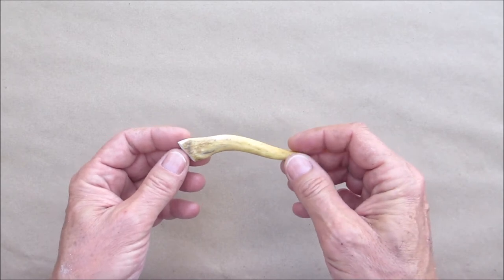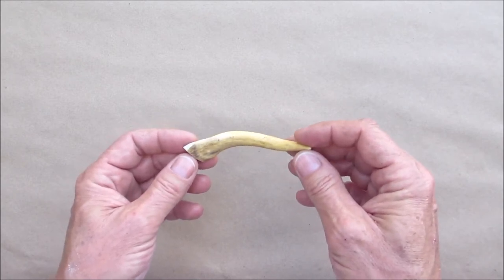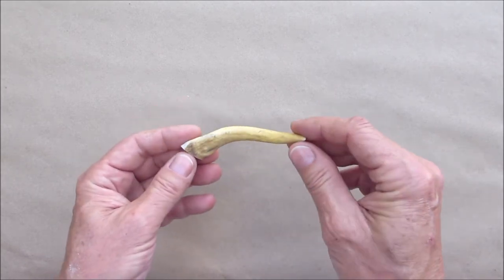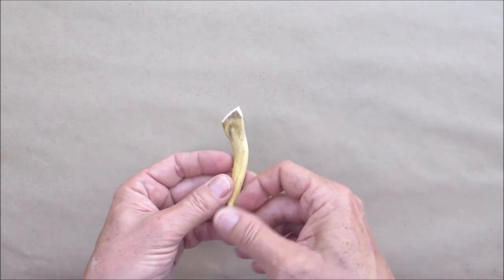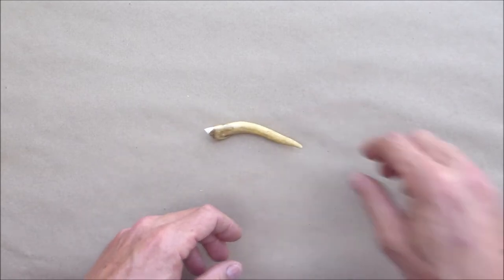This is going to pretty much all be done with the Dremel and the polishing wheel. As you can see, I started to draw a little outline of what I wanted to make, made sure it would fit on there, and I pretty much freehand it. Give me a second to set that up and I'll be right back.